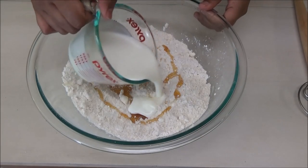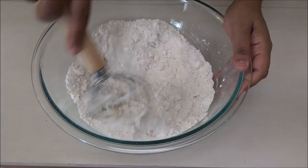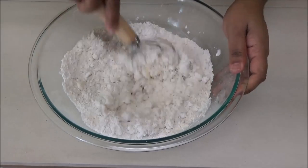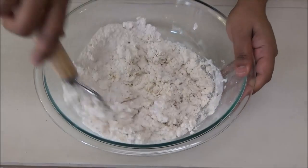Now add in the buttermilk. You're going to mix this to bring it together and you're going to mix it pretty quickly. Don't take too long and don't overwork the dough — you don't want the gluten in the dough to form.